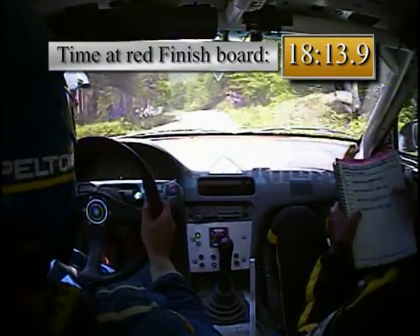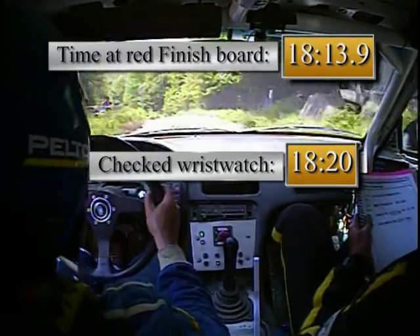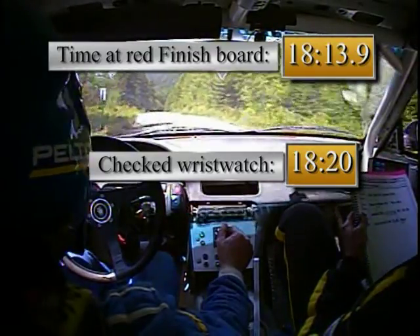Into small crest, twenty. Left five minus. Look at the watch, 23:20. We passed a lot of cars on that stage. Seven, eight. Well done.